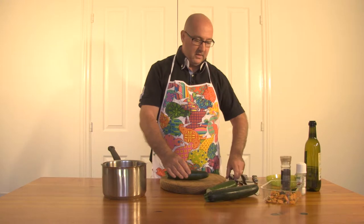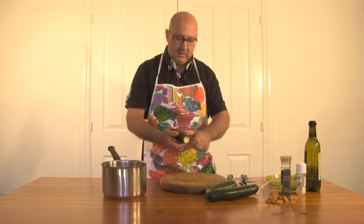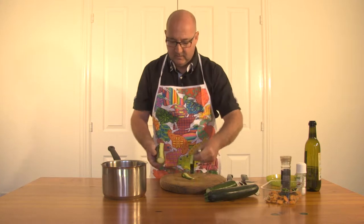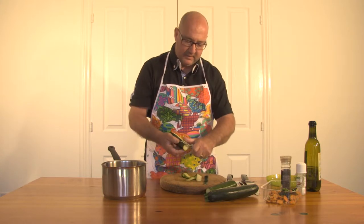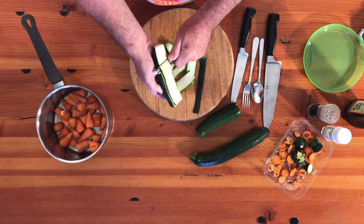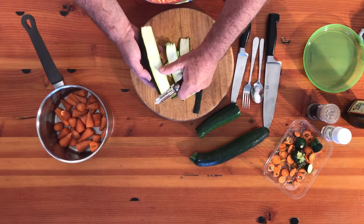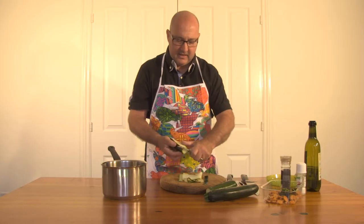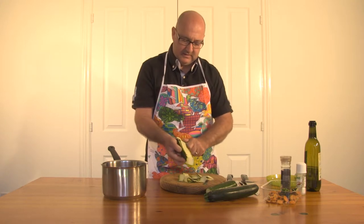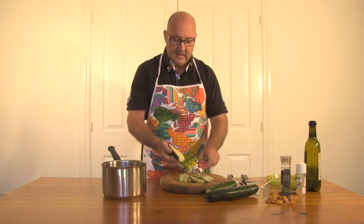We've got our zucchini — lovely big zucchinis. What I'm going to do with the zucchini is just peel them, and we're going to do nice big long strips on the barbecue. These do not take long at all and don't need a lot of flavouring. I'm going to finish this off with a little bit of lemon juice, a bit of salt and pepper — that is all it's going to need.